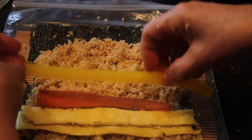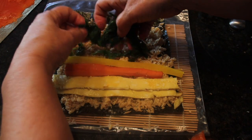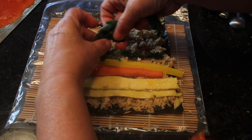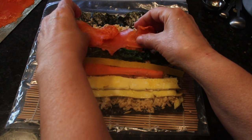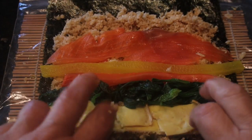Add the yellow pickled radish, then one-seventh of the total drained blanched spinach, spread evenly from side to side — or you can replace the spinach with cucumber as mentioned earlier. The last thing to add is the pre-weighed smoked salmon; again, spread evenly from side to side.